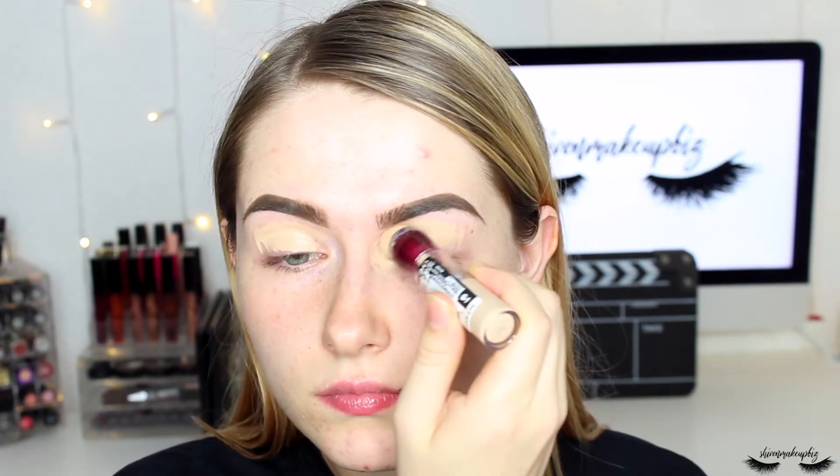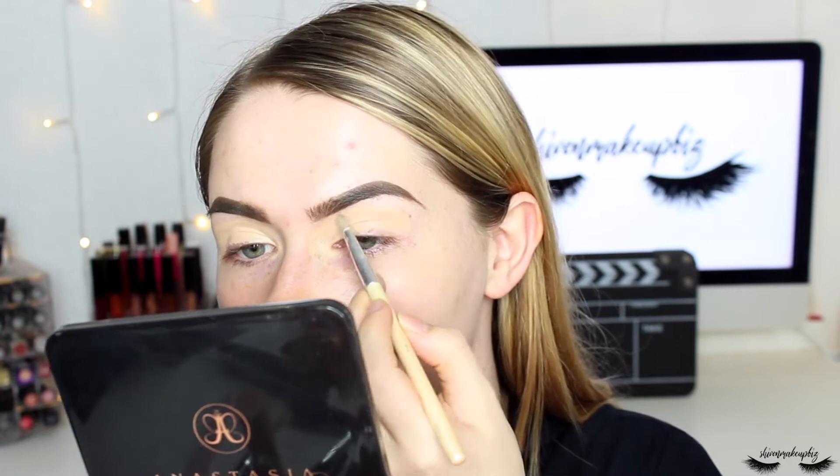Next I'm going to carve out my brows using the Maybelline Instant Anti-Age Eraser concealer in the shade Light, on a small lip brush — any small synthetic brush will work. I'm painting this across my eyelid to also use as my eyeshadow base, then squeezing a bit out of the sponge onto the brush to carve the brows and make them look neat.